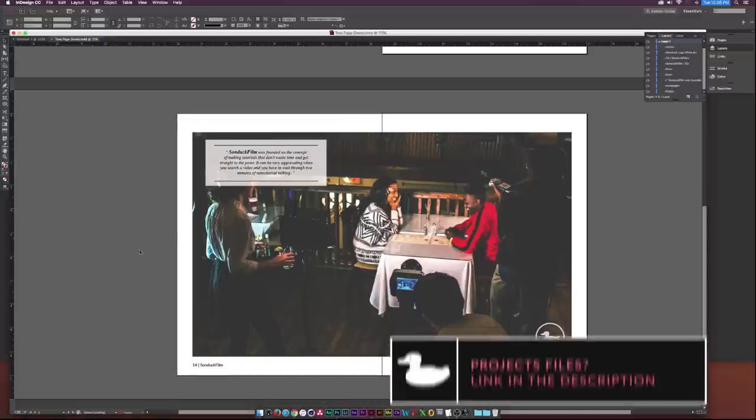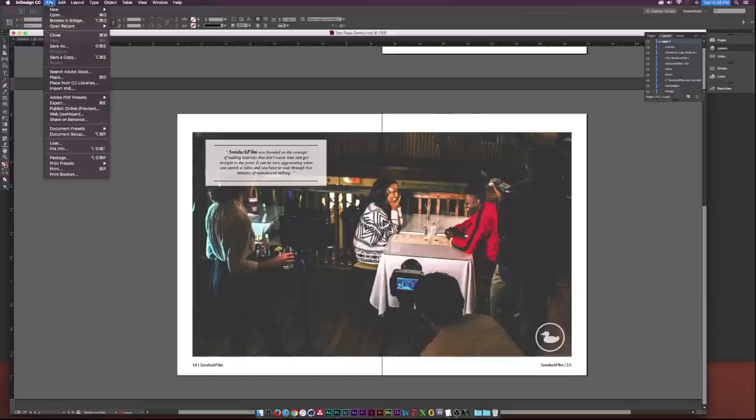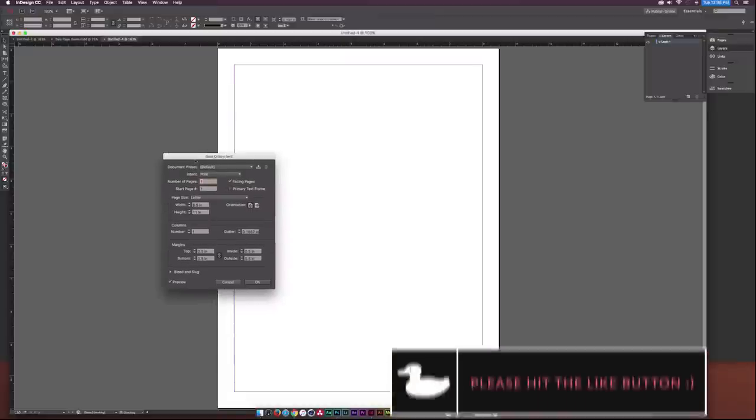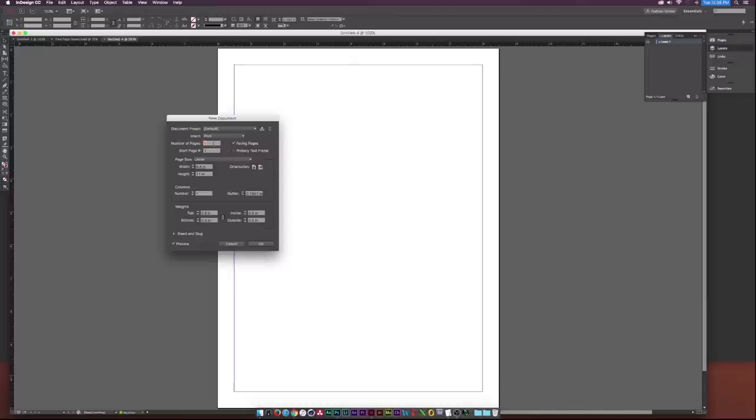Let's start from scratch — this is what we'll be creating. I'll go up to File > New Document, and we're prompted with a new document tab. We want to go to Number of Pages and set it to three, and make sure Facing Pages is checked. Our intent will be for print; set it to whatever you're doing — web or digital publishing — but we'll keep it on print and click OK.